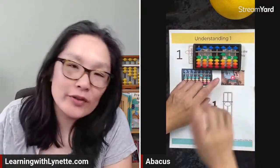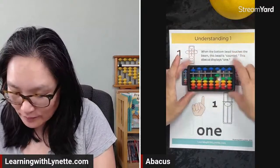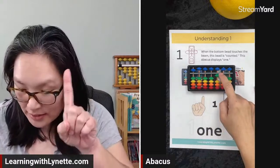One apple, one on the abacus. One orange, one on the abacus. One grapefruit. The video is kind of cute — you can watch that at a later time. Now here, this is one finger — one finger is one. So on the abacus, that's the number one and this is the bead for one.